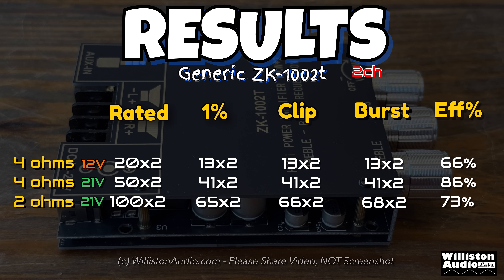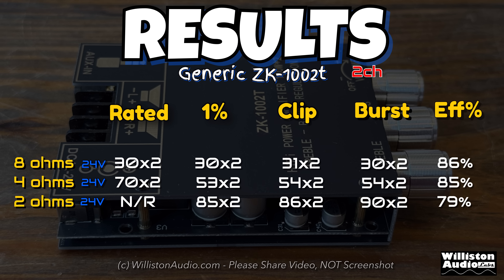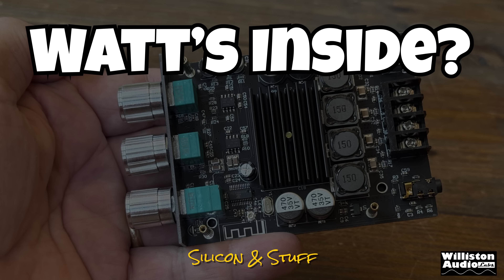Here are all the tests compiled including the voltages. Efficiency on the far right is very low at 12 volts, better at 21 volts, and at 24 volts with 4 ohms we hit 85% efficiency — very good at around 53 watts per channel. Now let's take off four Phillips screws to see what's inside.